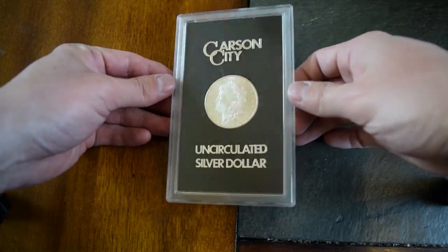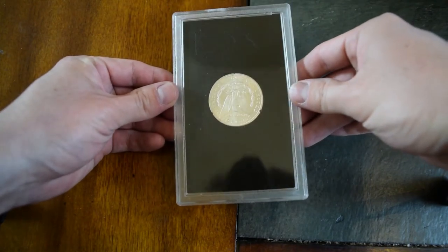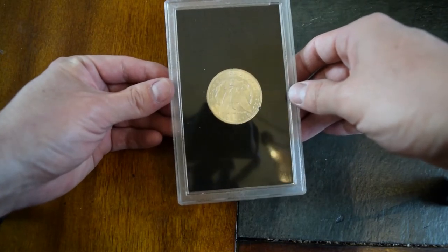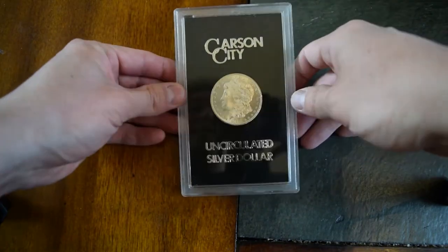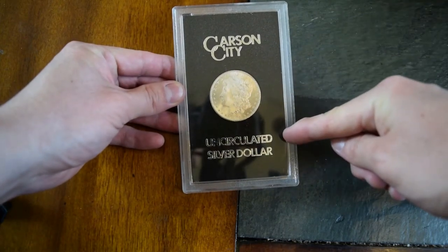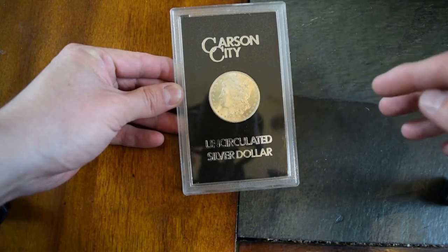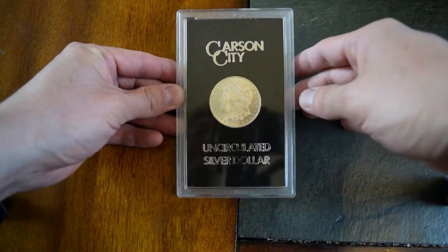It is definitely uncirculated. The reflection off the back there is really nice. There are no big dense dings or scratches anywhere on it. There are other Carson City silver dollars in the same kind of case, except they don't say uncirculated — it will just say silver dollar at the bottom. Those are the ones that have more damage on them, with little nicks and dings and more bag marks, and those can't be classified as uncirculated because of that, so they are worth less.